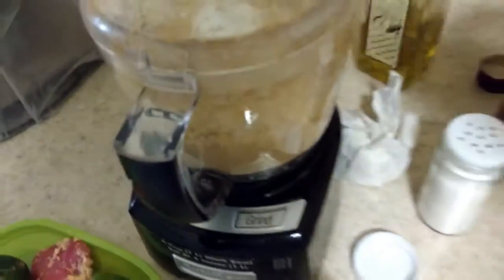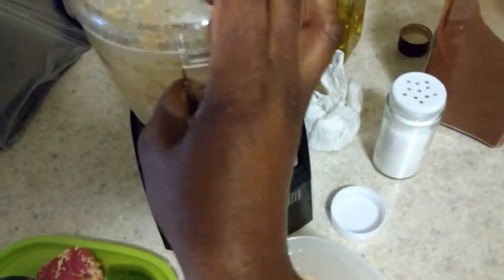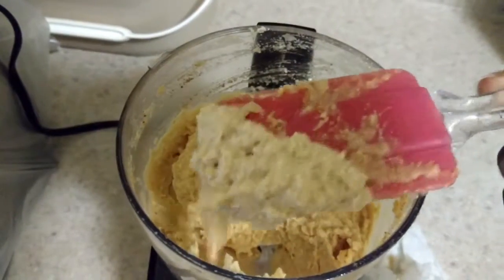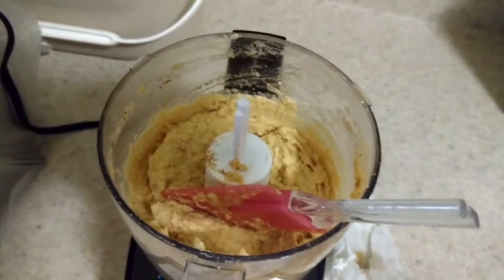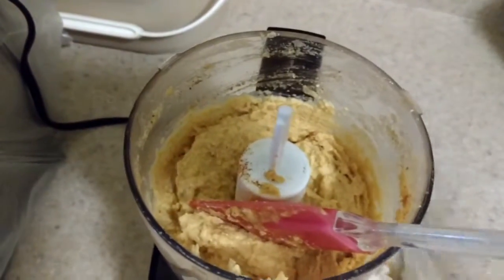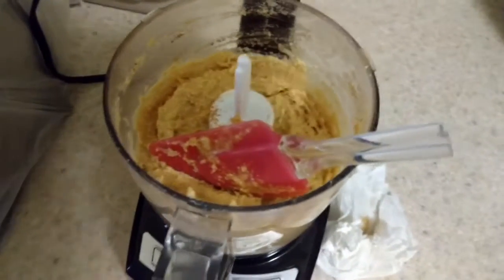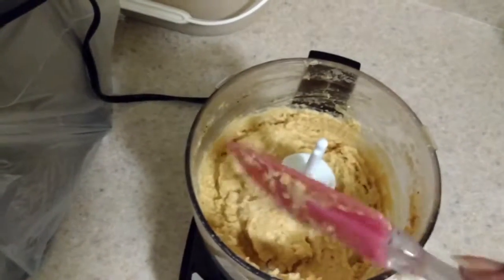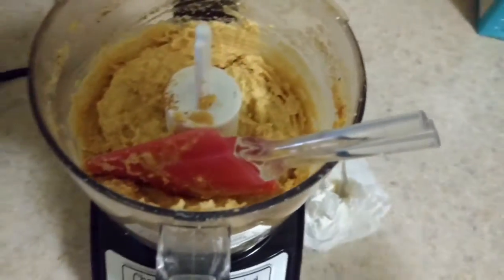Basically you're going to blend this until it's smooth. I also added about a tablespoon of water in there because I wanted it a bit thinner and didn't want to keep pouring in all my good olive oil. So just a pinch of water — I didn't show you that. Then touch up the salt, pepper, or whatever seasonings you want to add. Yummy, yummy hummus — and that's it!